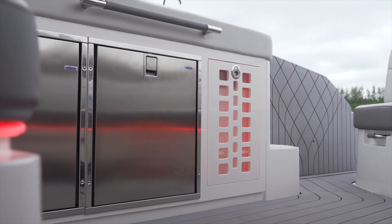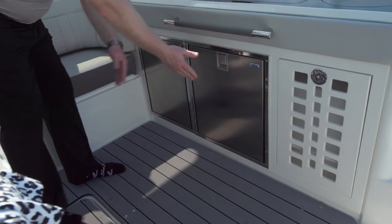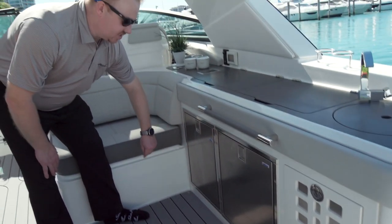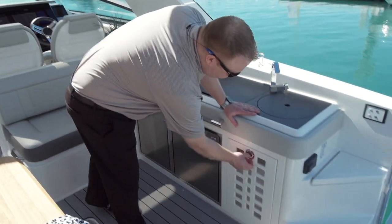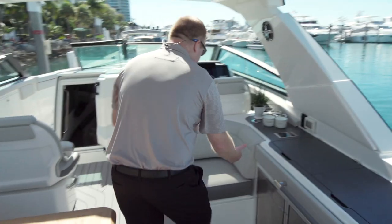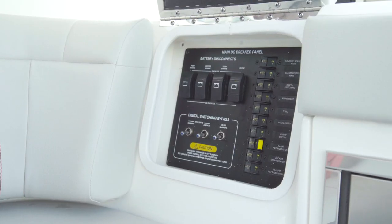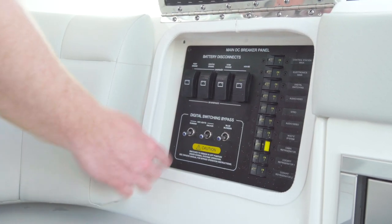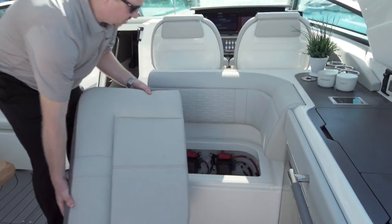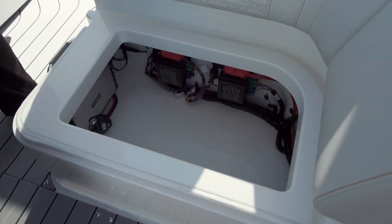Looking down on the cockpit galley, you have two refrigerators, or you can do a single refrigerator, a storage cabinet, or a wine cooler in this area. The really nice thing about this is two trash cans to go with dual grills or dual refrigerators. Your battery switches are located here — you have your house battery and your engine batteries all right there together. You have your bypass switches. Then you have a nice storage area where your control for your electronics and your amp go, and you can see how you have access to all your component trees.